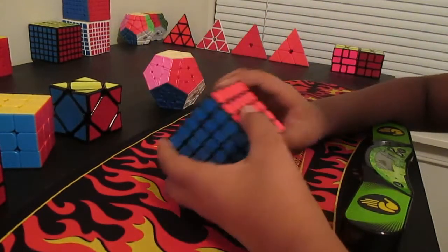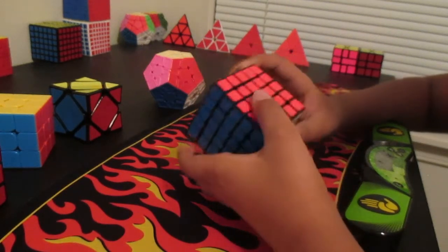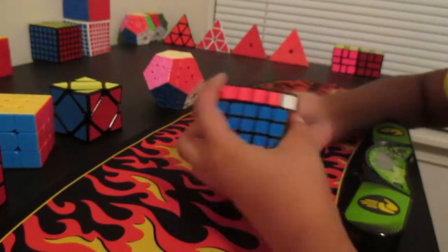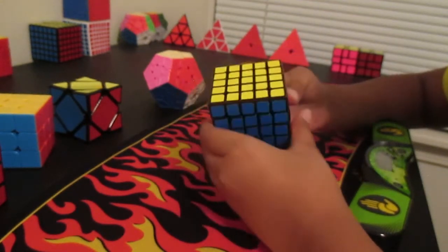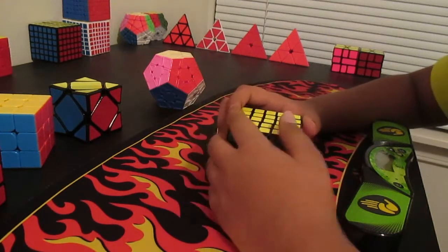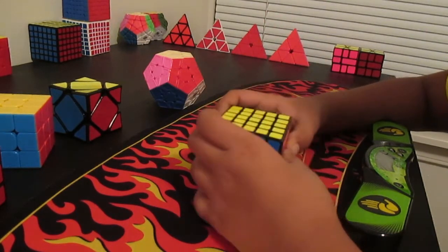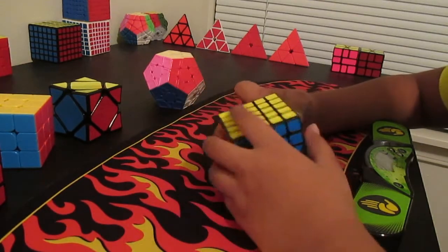The next event is 5x5. I'm really bad at 5x5. I use Yao as a method, which I know not a lot of people like. I just use it because I don't want to work on 5x5 too much. I already use Yao for 4x4, so I decided I'd use it for 5x5 too since I'm used to it.